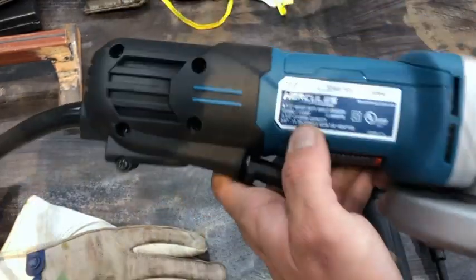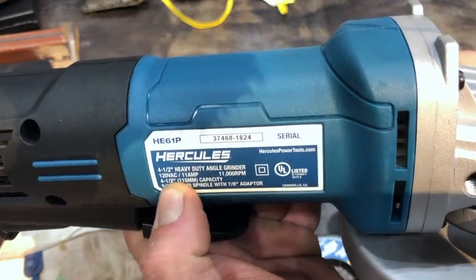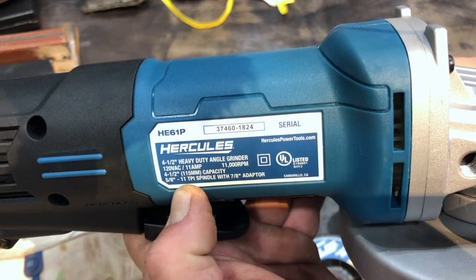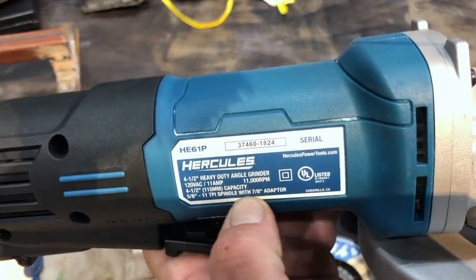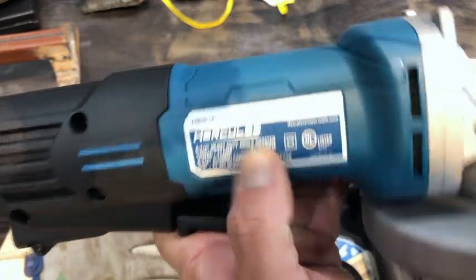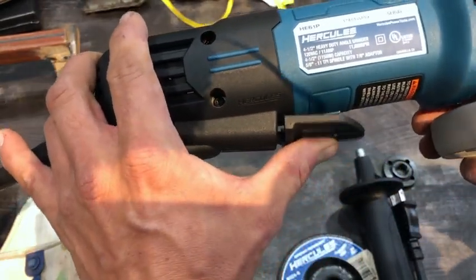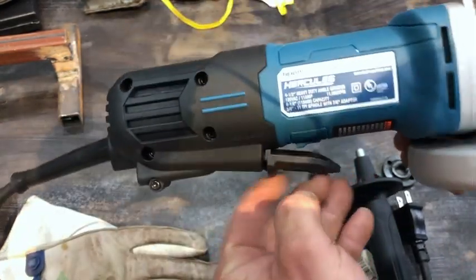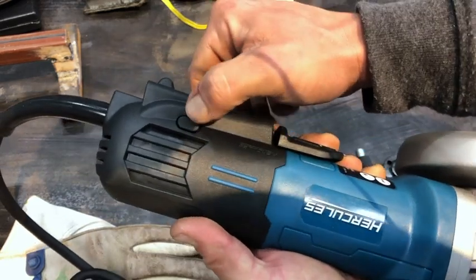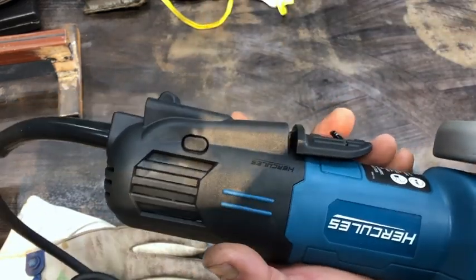Here it is — Hercules, four-and-a-half inch, 120 volt, 11 amp, 5/8-11 thread-per-inch spindle, 7/8 adapter included, 11,000 RPMs. The switch feels good, got a nice click to it. It does have the dummy switch — the lock-on.